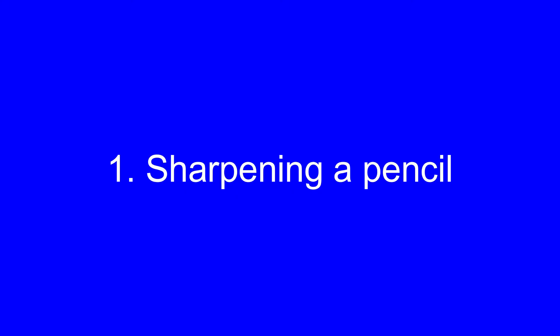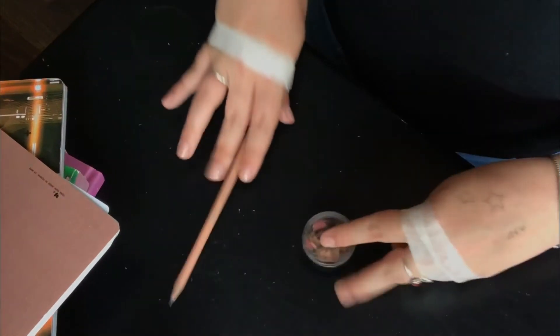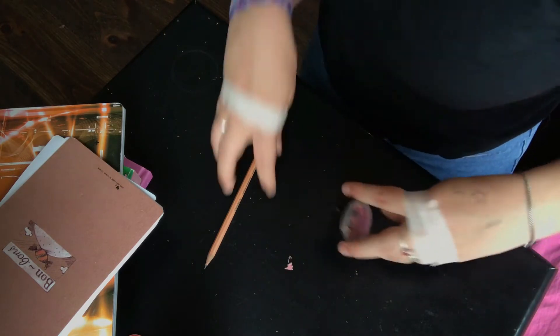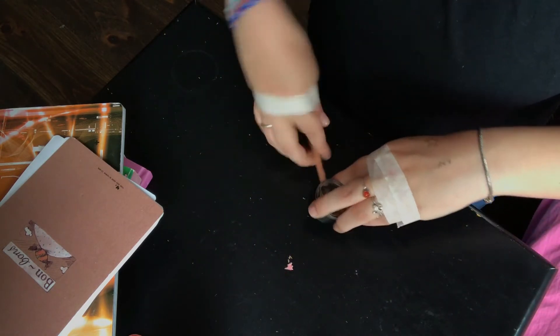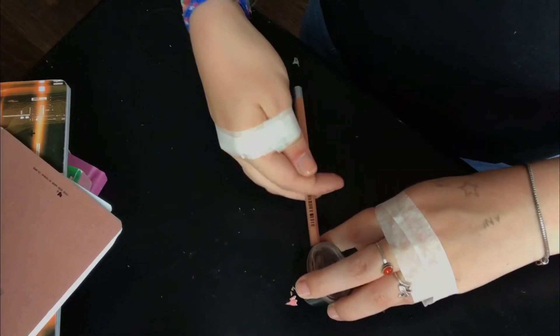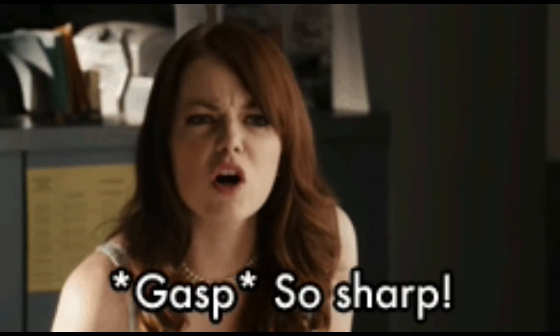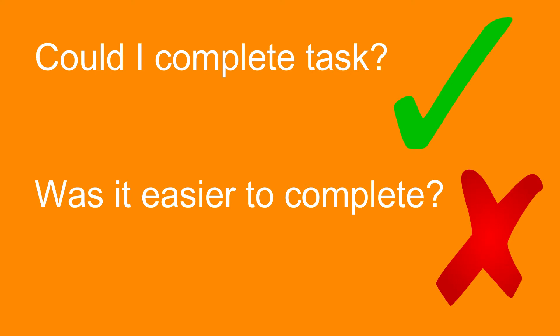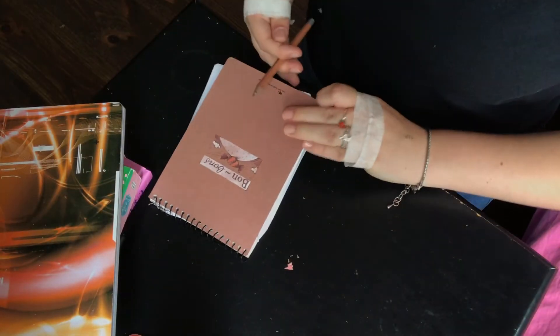First on today's task menu: sharpening a pencil. Let's get into it. I did have trouble finding the hole at first, but I figured it out. I did end up having to change my normal sharpening technique — I held the pencil between my index and middle finger and twisted it. Though I was able to sharpen my pencil, I can confidently say that this task was more difficult without my opposable thumbs.